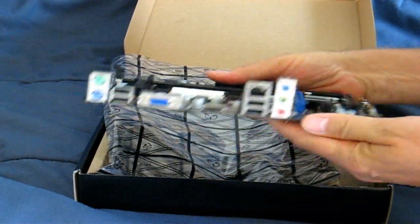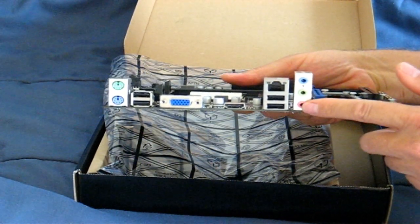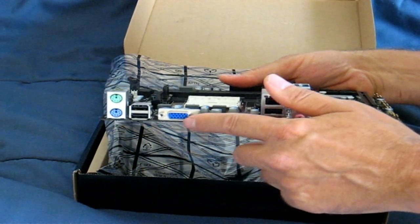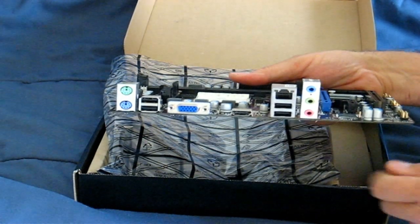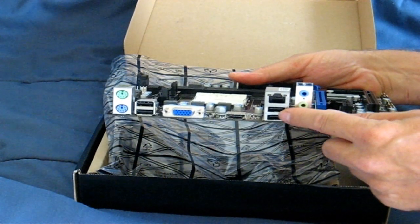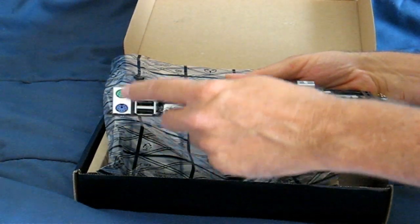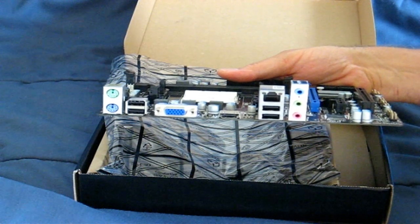On the back we have some connectors: three audio connectors, two USB ports, a LAN port, an HDMI port, a VGA port, and additional USB 2.0 ports. And over here, connectors for a mouse and keyboard if you're using wired rather than wireless.